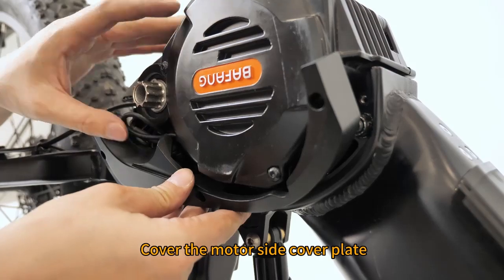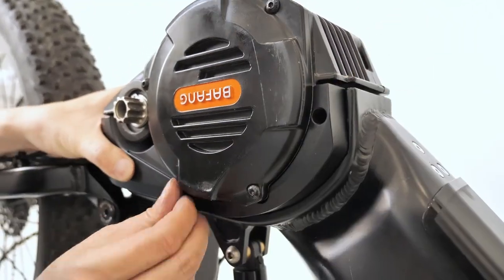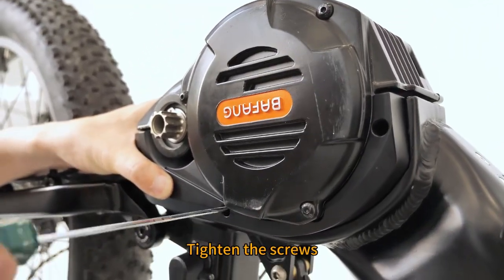Cover the motor side cover plate. Tighten the screws.